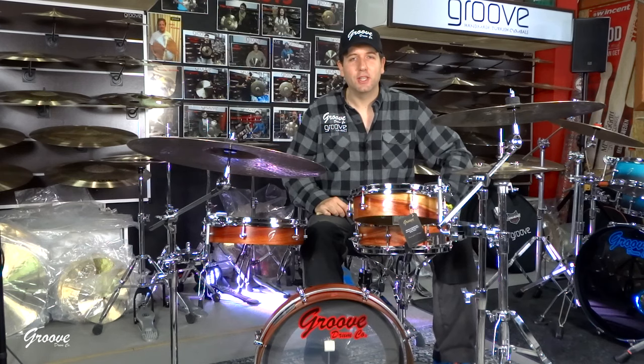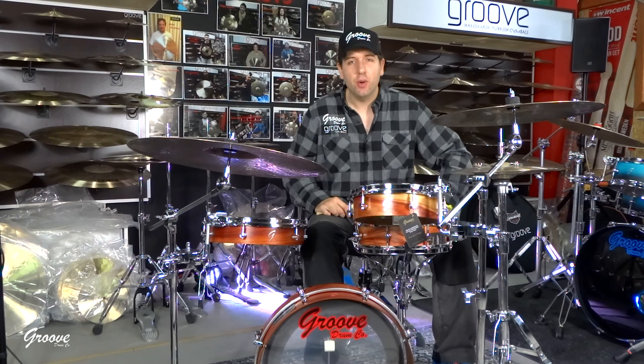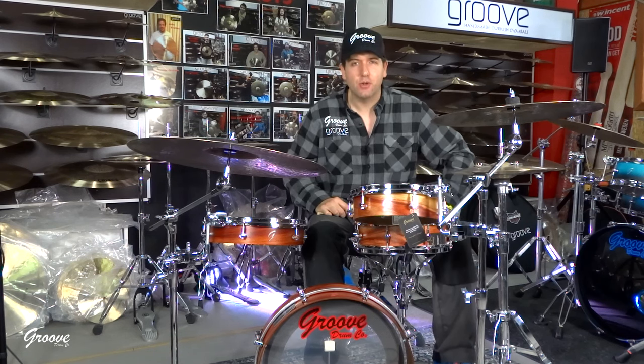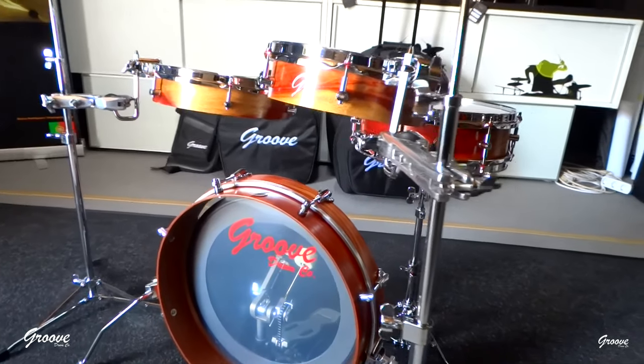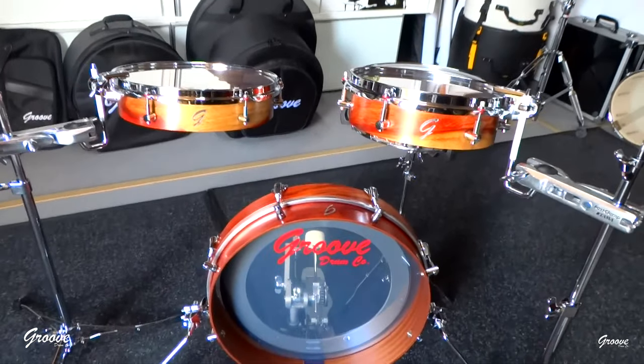What's up everybody, my name is Pipo Teixeira from Groove Drum Company and I'm here today to show you another video of the pancake drums of the Groove Drum Company — but in different tunings. I get a lot of messages and emails about how versatile it is to tune them in different ways.